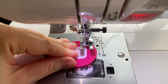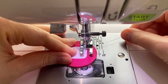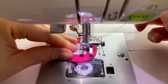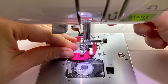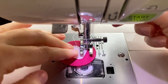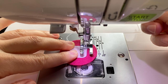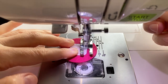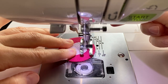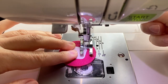I am placing my project under the presser foot and starting sewing. I am sewing slowly — fast speed might cause thread looping or even breaking. Avoid tapes with adhesive on the back, as these can gum up your sewing needle and break your thread. Also avoid very stiff velcro tapes, as these are both difficult to sew and might be too stiff for little kids' fingers.